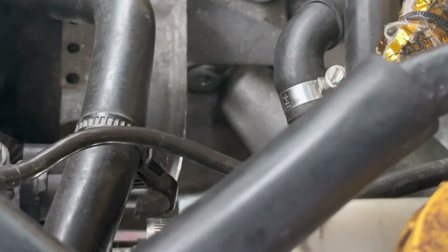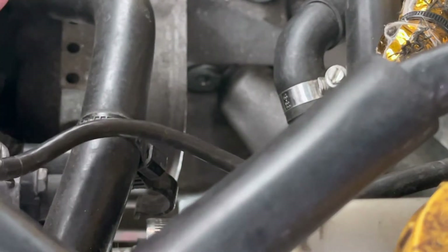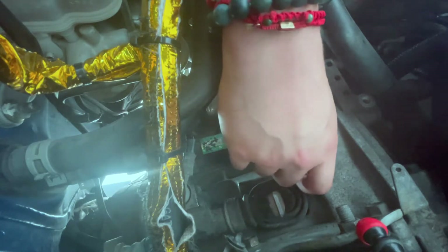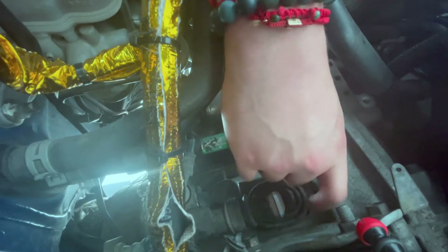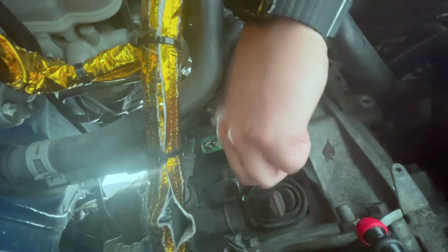That should be good. Now let me get the starter back on — the starter only has two bolts: one that goes up here, the one I took off earlier, and then one at the bottom. Once I get those two on I'll drop the car and put the intercooler back on, which we all know is going to be a straight-up struggle. I think this one was like a 19 millimeter or 16 millimeter — I honestly don't think it was the correct one, but it was working before so it's got to work now.